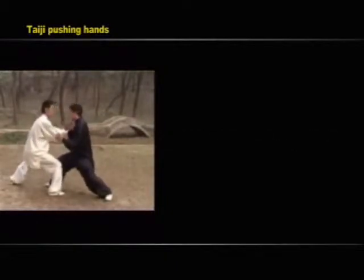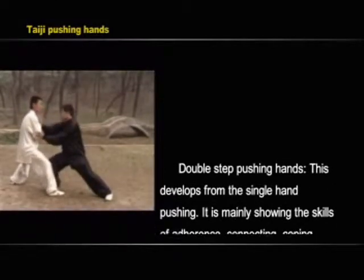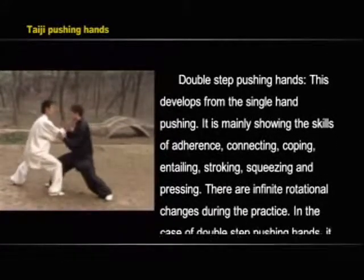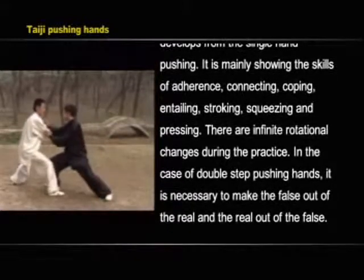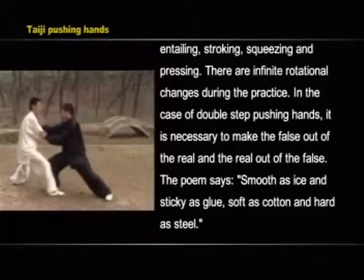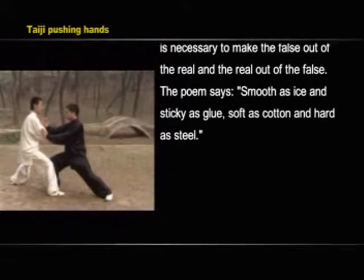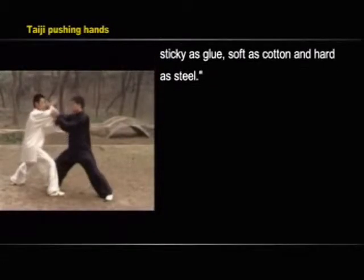Double-step pushing hands develops from the single-step pushing hands. It mainly demonstrates the skills of adherence, connecting, coping, entailing, stroking, squeezing, and pressing, with infinite rotational changes during practice. In the case of double-step pushing hands, it is necessary to make the false out of the real and the real out of the false. The poem says: smooth as ice and sticky as glue, soft as cotton and hard as steel.